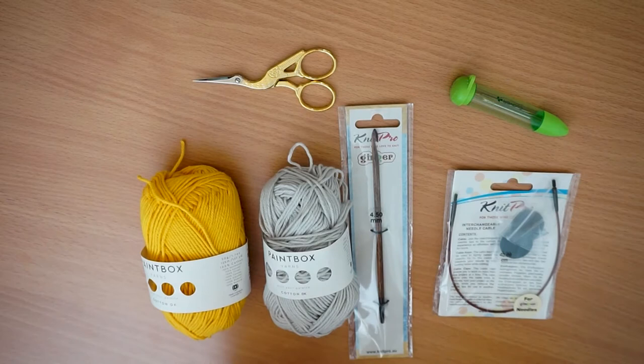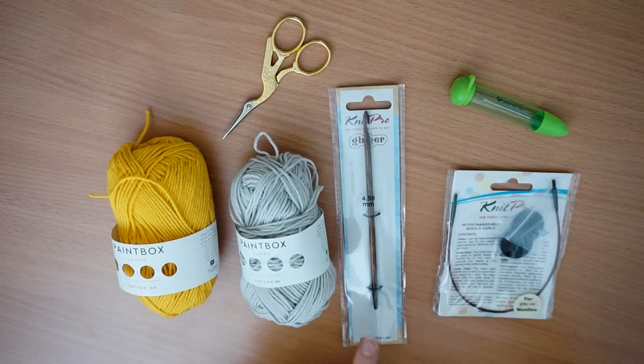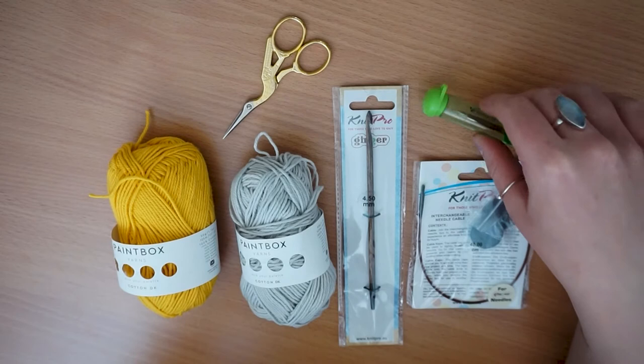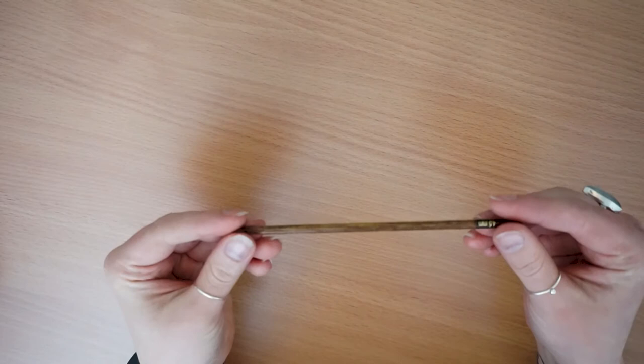To make this project I've got two double knit yarns — these are 100% cotton, they're the Paintbox yarns that you can get from Lovecrafts, both used in videos before. I've got a four-and-a-half mil KnitPro Ginger Tunisian crochet hook, a short cable in case I need it, darning needles for sewing up, and a pair of scissors.